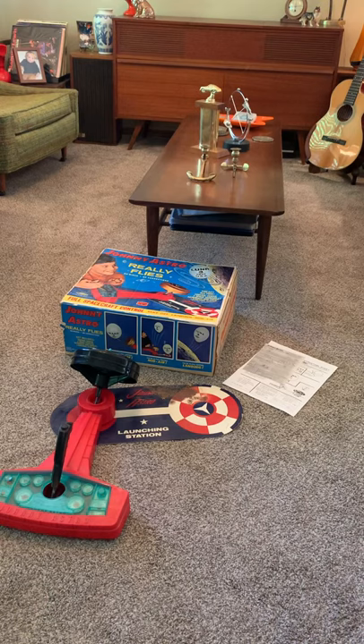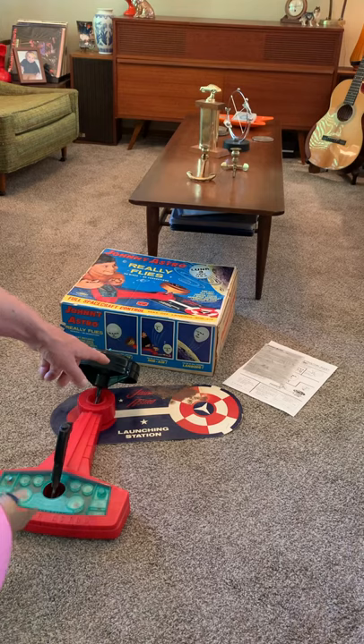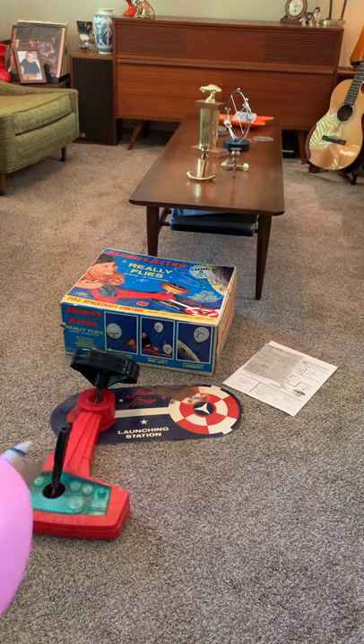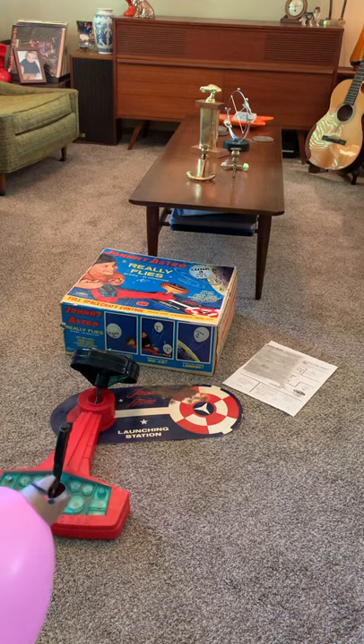I have found that there is a Johnny Astro website and you can actually buy — or not even buy, it's free — a download of this pattern and you can print it off on your color printer and make a new one. The set is in nice shape, no cracks or chips in it, and the battery compartment is nice and clean.